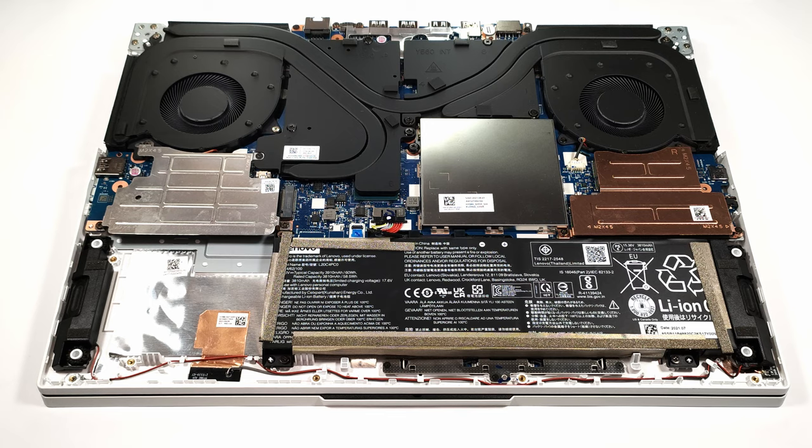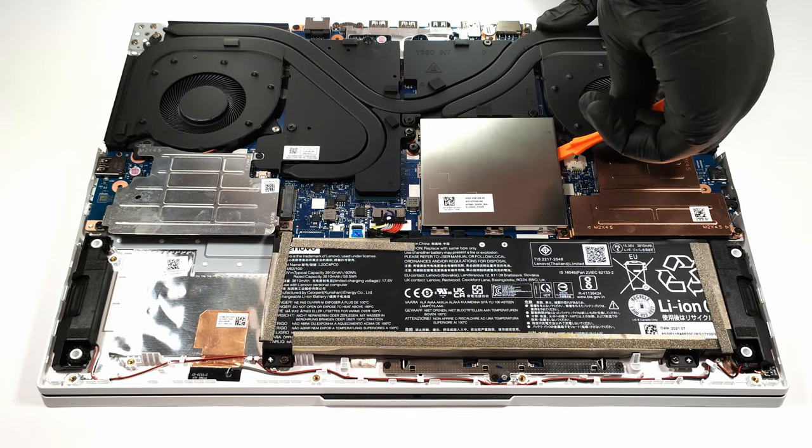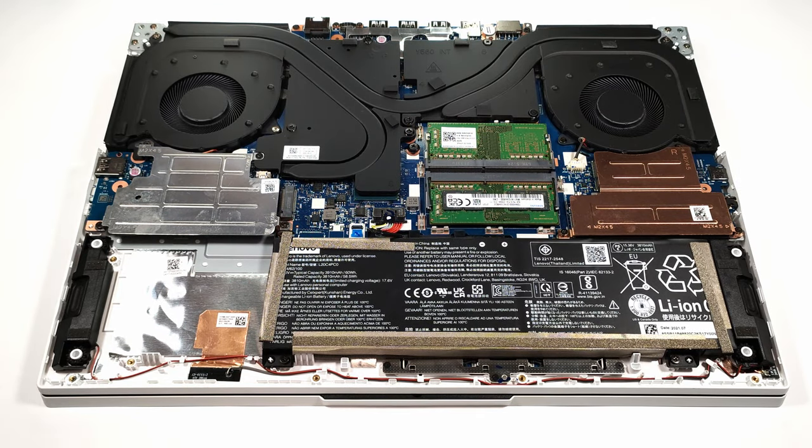The upgradability options look great. There are two SO-DIMM slots that can handle up to 64GB of DDR4 RAM. For storage, the device offers two M.2 PCIe X4 drive slots.